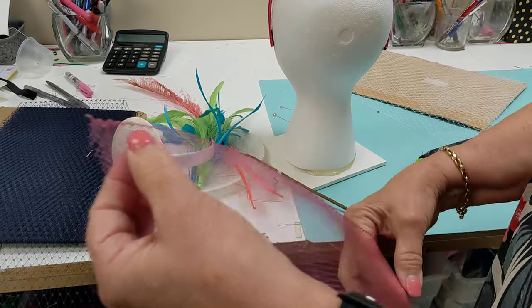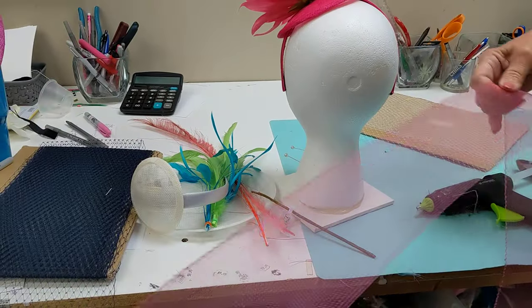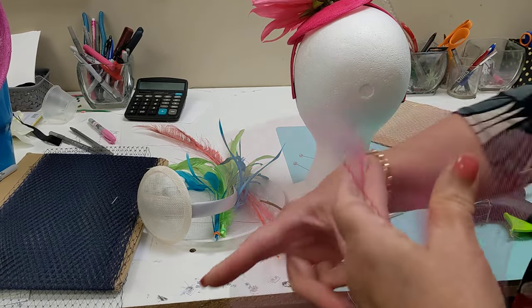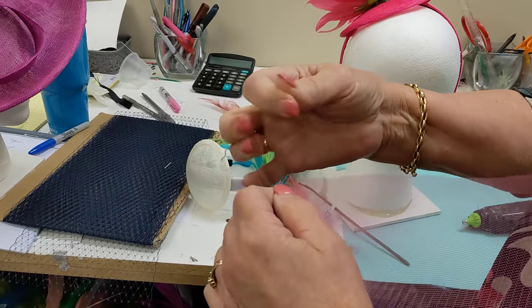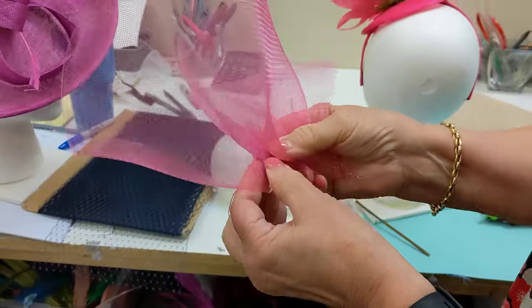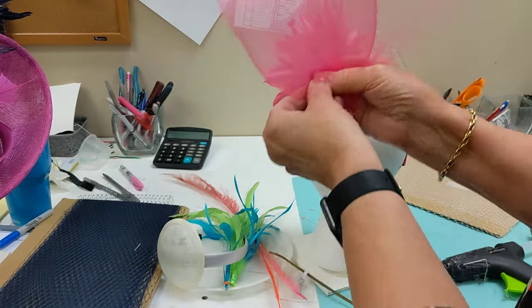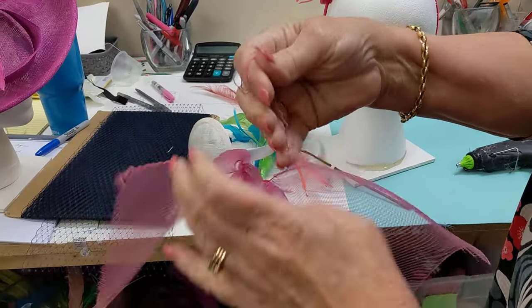I'm going to use about a yard, so I'll go ahead and cut that. Then I'm going to pull out the gathering thread. If you pull on this thread you can gather your crinoline and make a ruffle — you'll have to tuck your ends in and put that behind there. But today I'm not going to do a ruffle, so I'm going to pull this gathering thread all the way out.